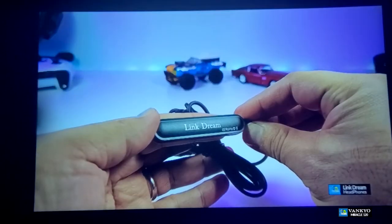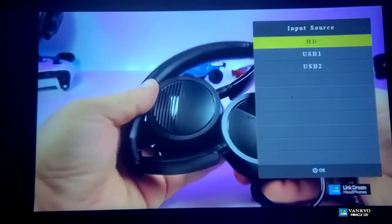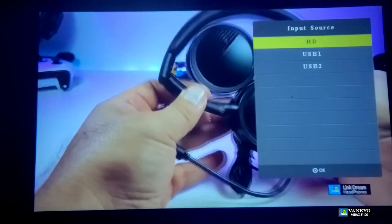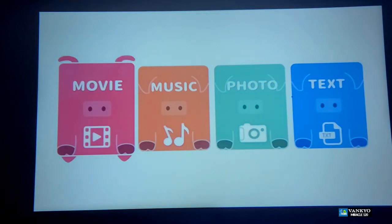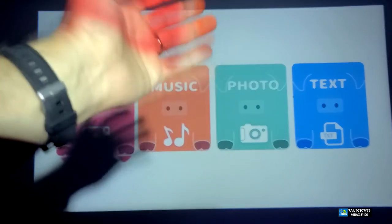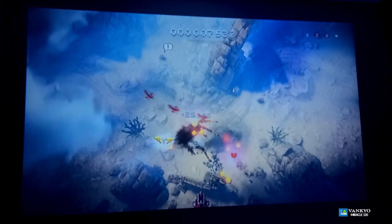Another cool option is the source button. When you click on it, you can go from your HDMI — which is called HD in this case — and you can take it to USB 1 or USB 2. That way you can play your videos directly from a USB. This is how easy it is to play your movies, music, photos, or even text. All links will be available for where you can order this from, and also if you want to get more information from the official website, links are all going to be available in the bottom of this video.